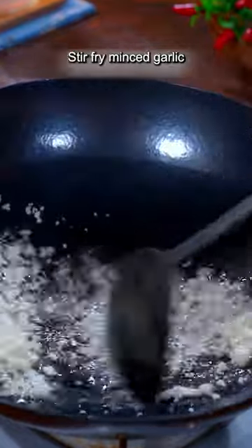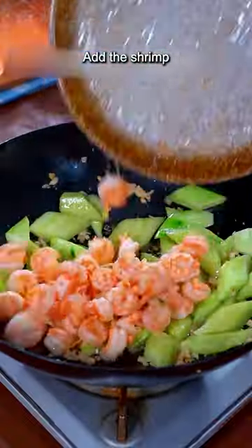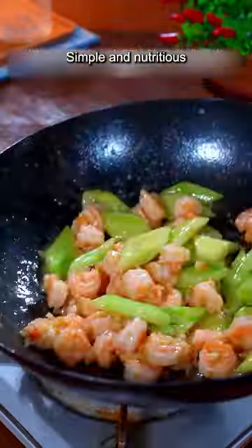Stir fry minced garlic, add the cucumbers, add the shrimp, add salt, and stir fry. Add chicken bouillon and drenched starch. Stir fry evenly and you're done — simple and nutritious.